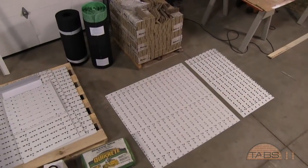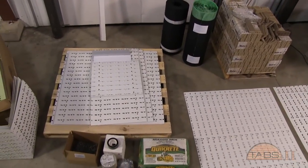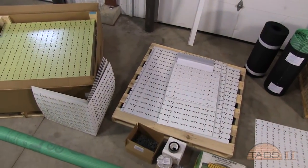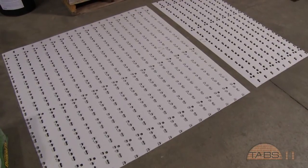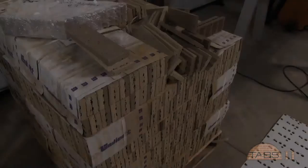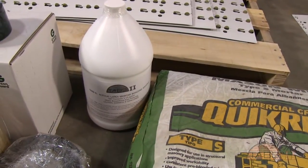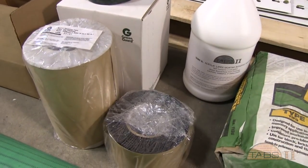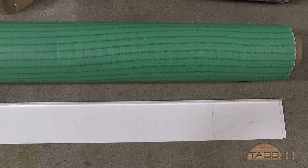The TABS II heavy duty panel system will be boxed and shipped to you. Included will be pre-bent corner panels if desired. The panels come in standard dimensions of 2 foot by 4 foot and 4 foot by 4 foot. Thin brick flat and corner brick units are also available from TABS Wall Systems. Additional components include TABS adhesives, mortar additives, type S mortar, flashings, fasteners, and building wraps.